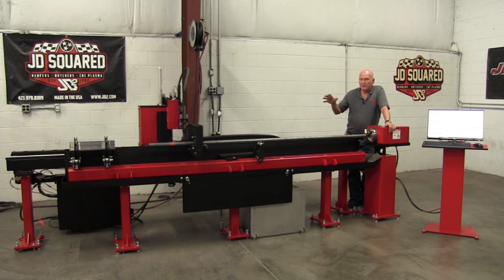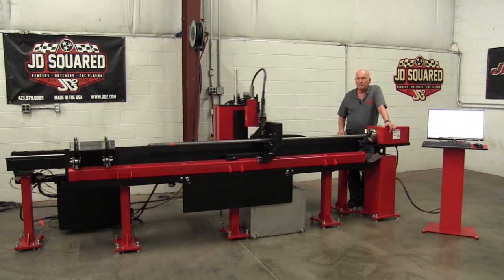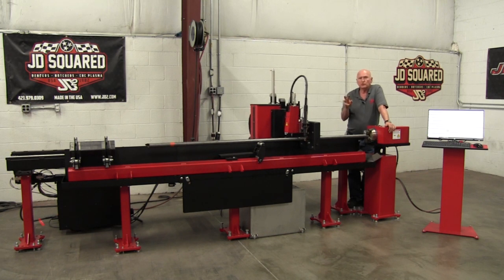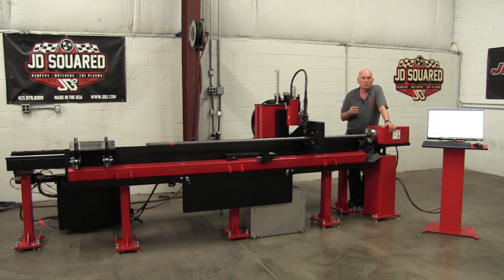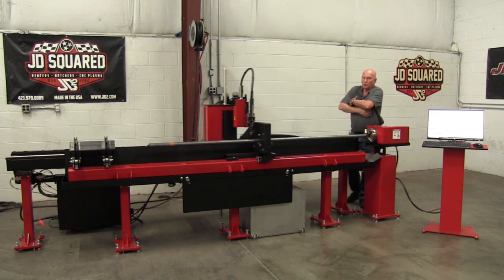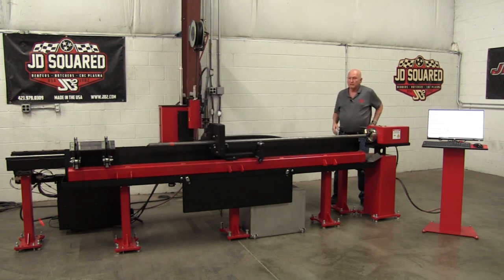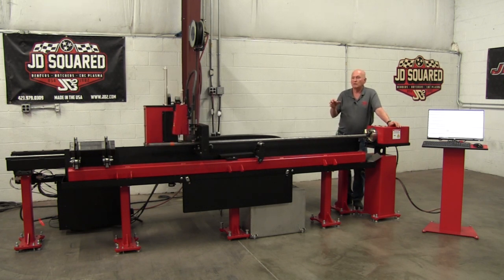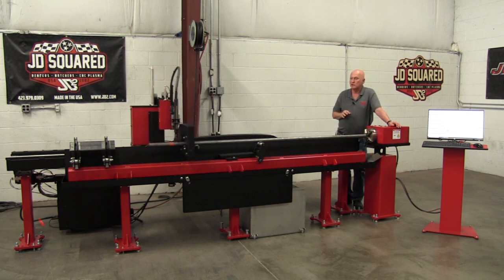We have invested about two years of development and well over seven figures getting to this point. We went through five different machines before landing on this one — the one I myself would want to own. The first three were what I call Pinocchio machines, where the tubing feeds out the front. We tried three versions of that and discovered all the shortcomings. I have a complete video on why we moved to a traveling head, but trust me — traveling heads are infinitely better.